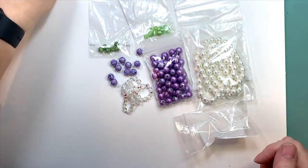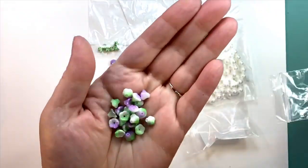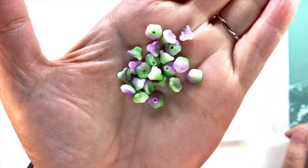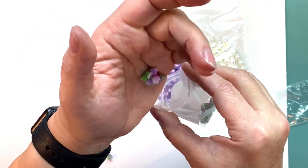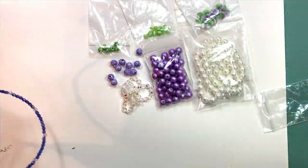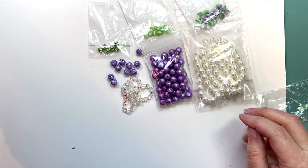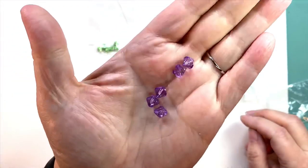I also have five millimeter AB crystal beads — they give a little bit of bling, and everybody who knows me knows I'm all about the bling. I got some little bellflowers, and these were the inspiration for the color scheme. They're little bellflowers in green, white, and orchid purple. Once I saw these, this was my starting point and it gave me my color scheme for the necklace. But you can choose any color scheme you like. I also used some rhinestone rondelles — I like the bling — in both small and larger sizes, and some purple bicone beads for different texture.